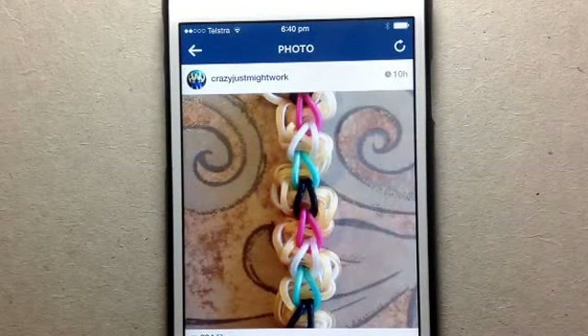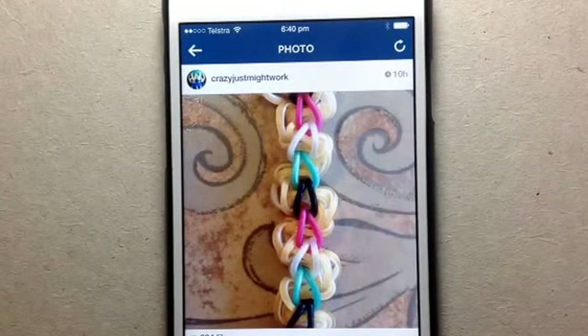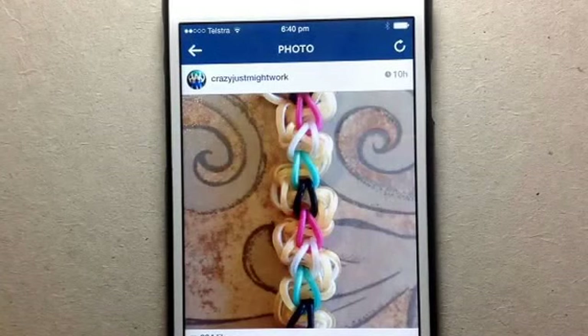Hi guys, it's Suzanne HB, crazy just might work on Instagram, and this tutorial will be on this bracelet that I think I'll just call 'two chains' because that's basically all it is.